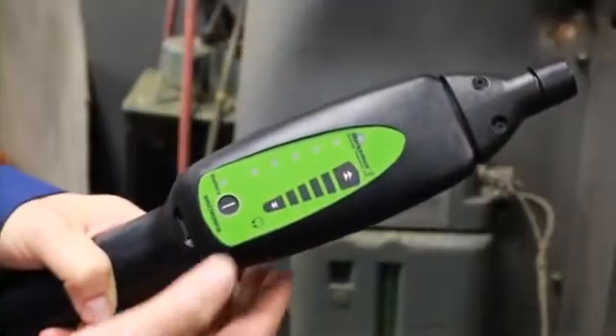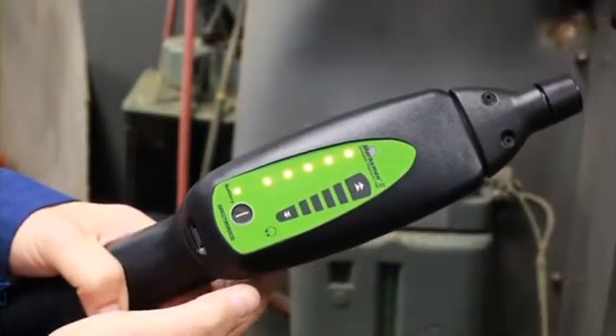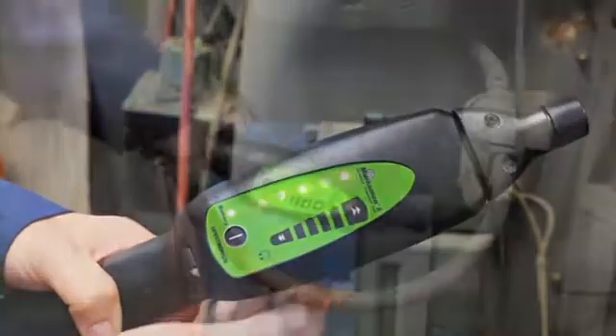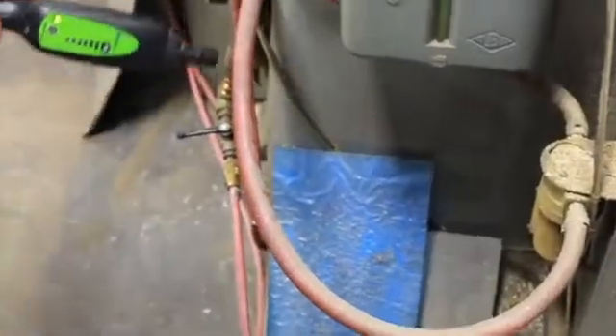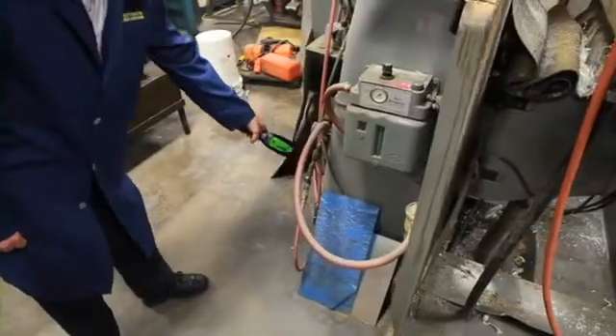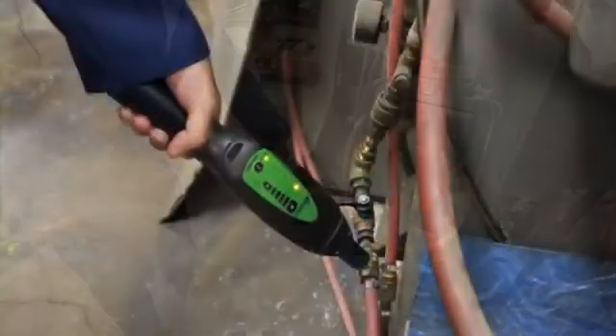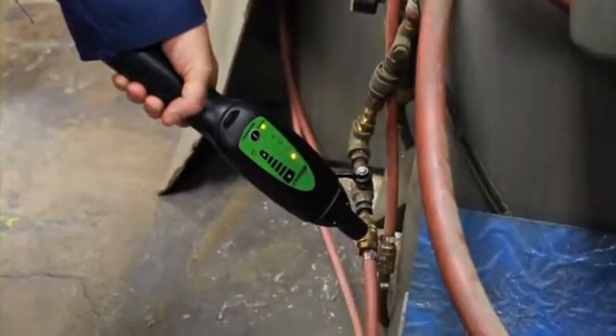Start by turning the receiver on. Adjust the volume on the touch control pad. Now simply scan all suspect leak sites. An audible alarm and LED indicator on the receiver intensify as you get close to the leak source. This air hose has a bad coupler.